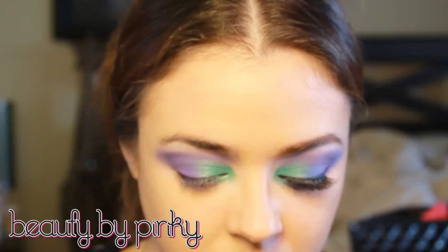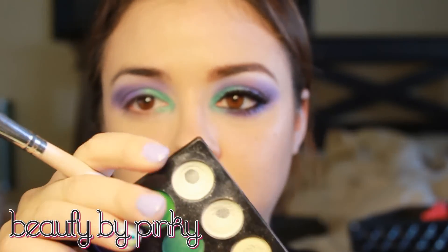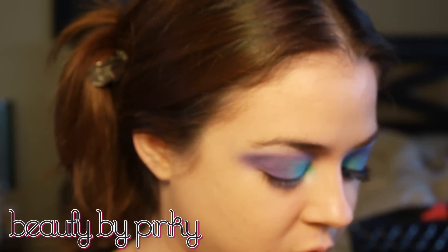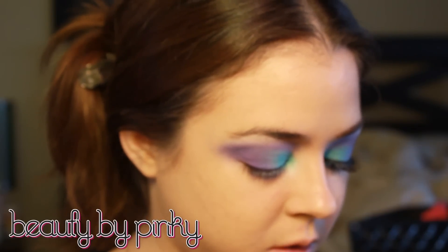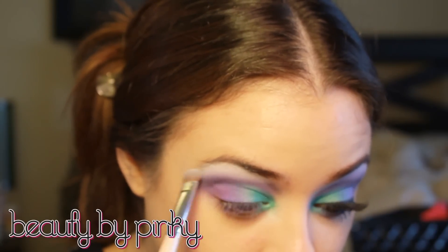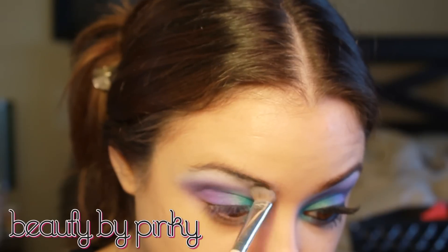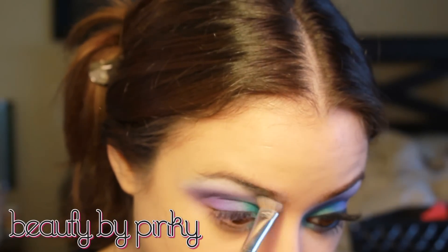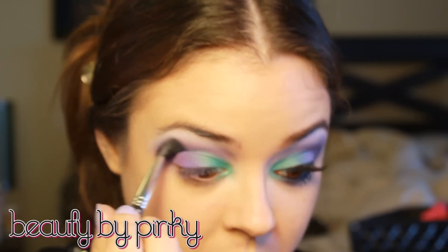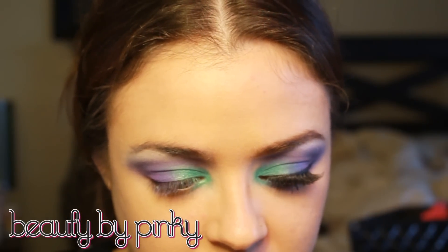Quick highlight before we continue with the purple, because we're not quite done. I'm actually going to use a matte white from the palette and this wide brush from Elf — my favorite highlighting brush. I'm really going to get the color on there, press this into the highlight, and then try to blend that edge back with a blending brush. Now to add a little bit more shimmer and almost kind of change the color...